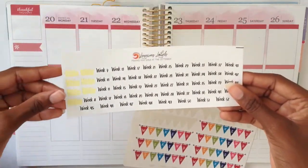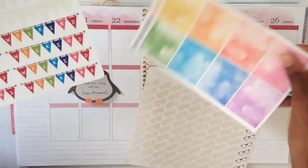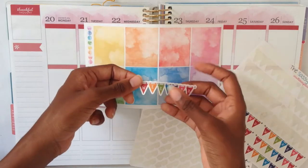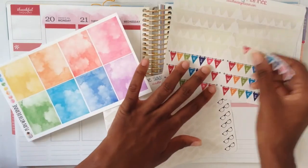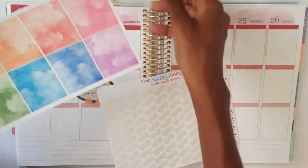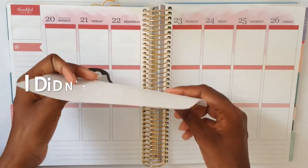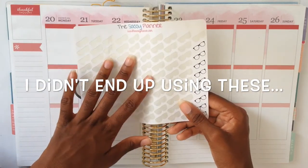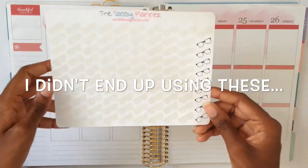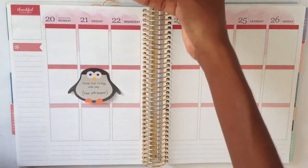I have some other stickers I plan to use — these weekly stickers from Luscious Fables that I use every week; I got those from my planner buddy Karina. I also have some weekend banners to use this week. I really hope they go with the kit, though I'm not sure because they're so bright and the kit colors are watercolor and pastel. I'll probably put the weekend banner on last. I'm also using these pencil stickers from Sassy Sticker Co — I really need to order more.